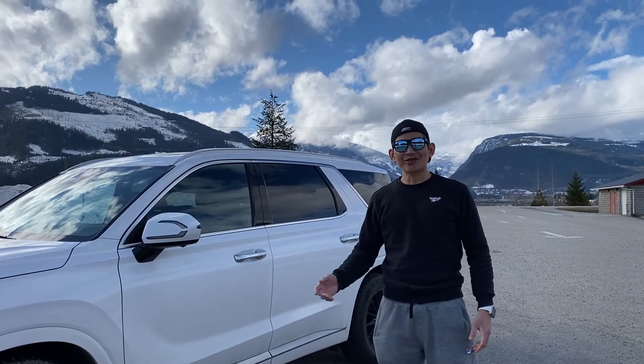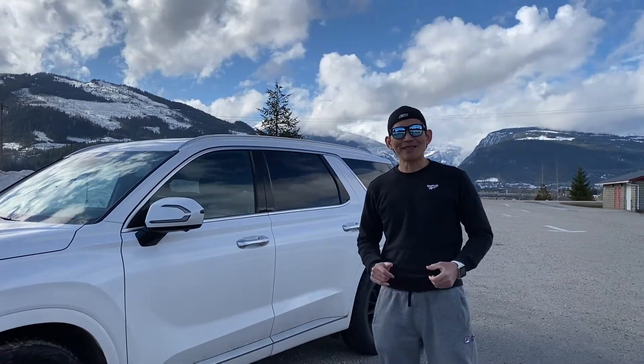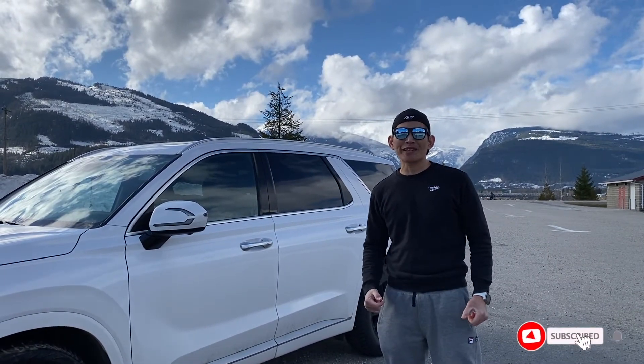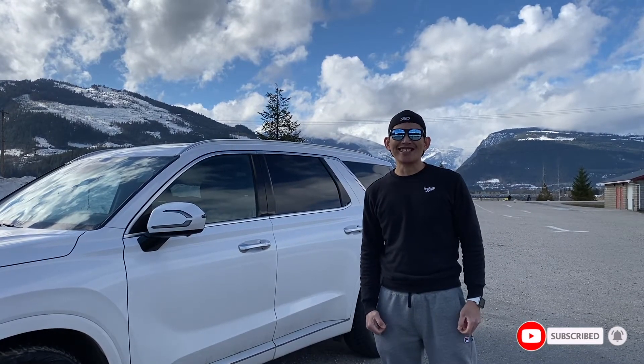That's all for today. As you can see, the Meguiar's hot rims wheels and tires works on my wheels and rims — I was really impressed. Please subscribe to my channel and hit the notification bell so you don't miss any of my videos. Thank you for watching, guys, and see you all next time.